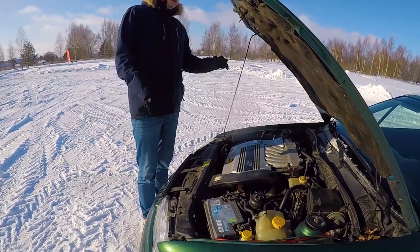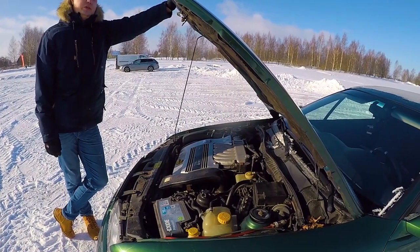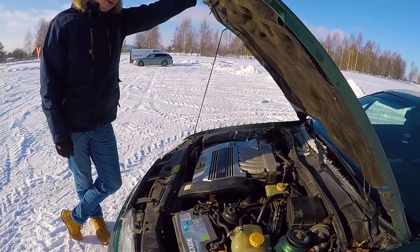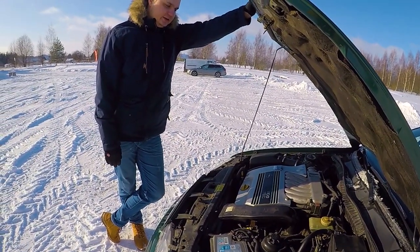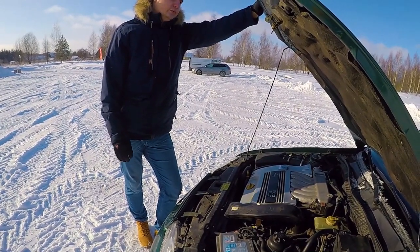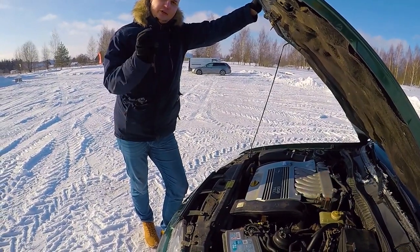I am also making videos about my trip for work, because I'm going to drive with a small road train. The total length is 25.25 meters. The longest I've driven is 18.75 meters, but it's a new challenge for me.